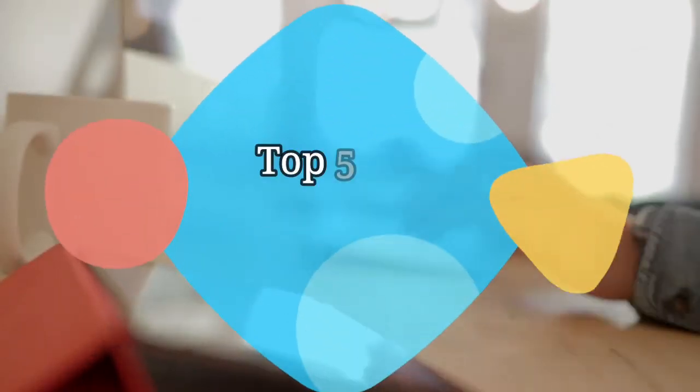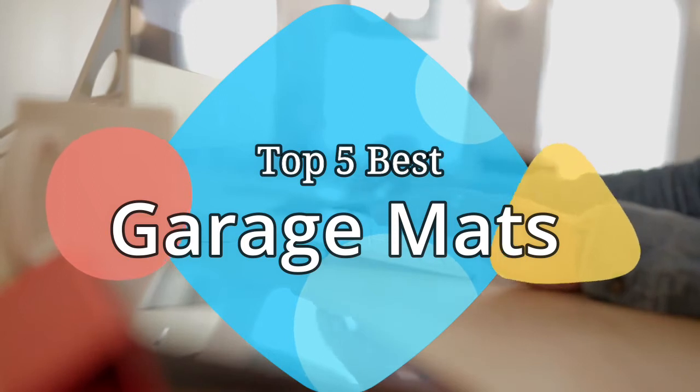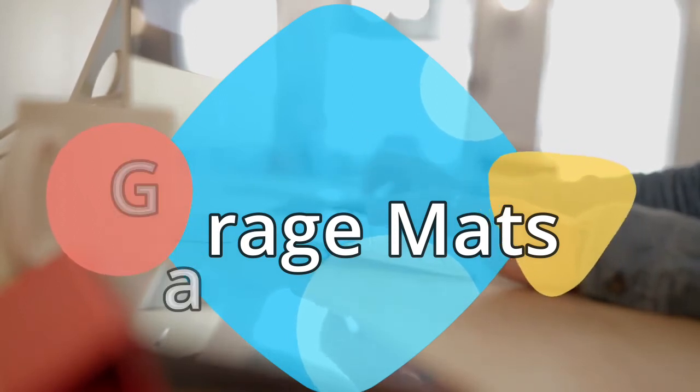Hey guys, in this video we are going to be checking out the 5 best garage mats on the market this year. We have listed them based on performance, features, and price. Let's get started with the list.